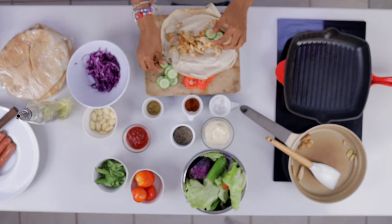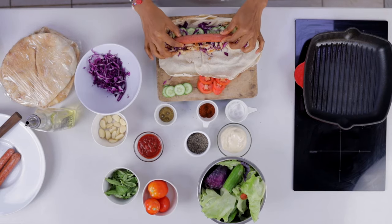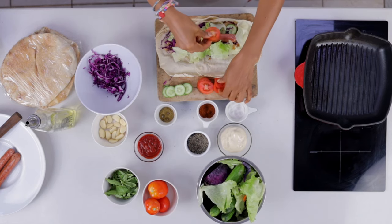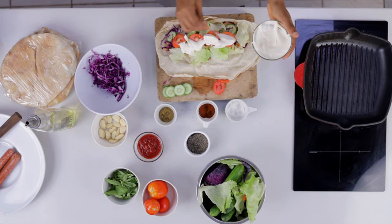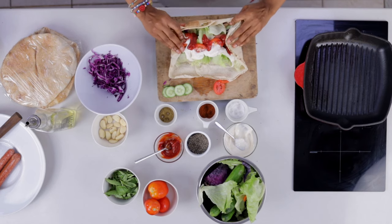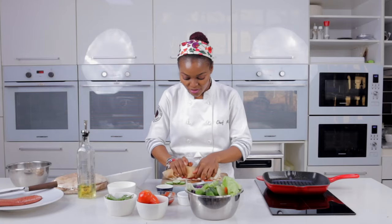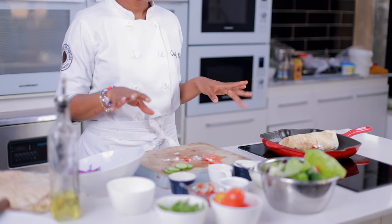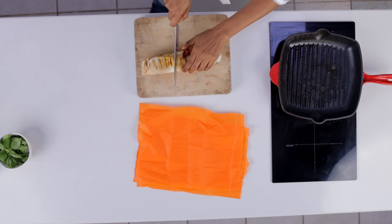Add the cucumbers, sausage, a little lettuce, and some tomatoes. Then add mayo and a little ketchup. Secure one end, roll everything in tightly, then place the shawarma seal-side down on the pan. The kitchen can be messy — it's allowed! Our shawarma is ready; take it out and slice it.